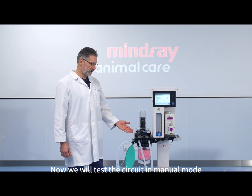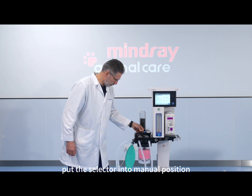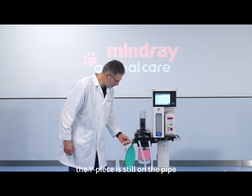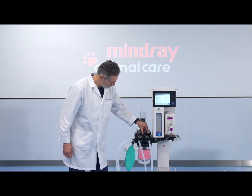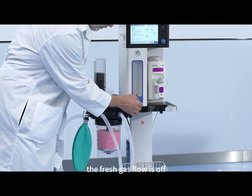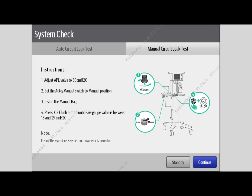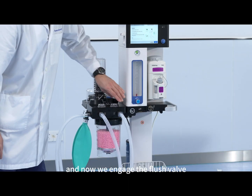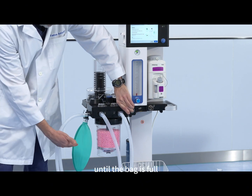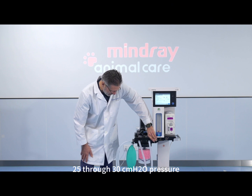Now we will test the circuit in manual mode. Put the selector into manual position, make sure the bag is attached nice and firm, and the Y-piece is still on the pipe. Turn the APL valve to 30 cm of water, the fresh gas flow is OFF, and the ACGO selector is also in the OFF position. Now we engage the flush valve until the bag is full, filling it up to about 25 or 30 cm of water pressure.